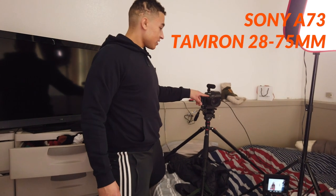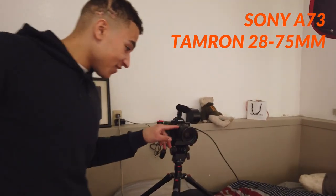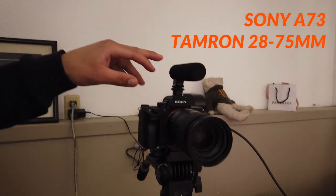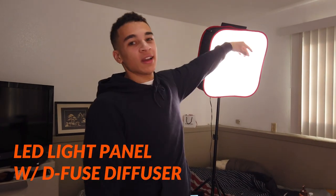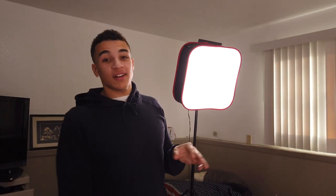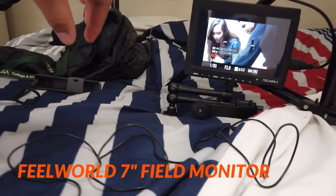Set up on a tripod, got the Sony A7 III right here, Tamron 28-75 lens on top. Just got a shotgun mic — I didn't really feel like setting up the whole big mic. We got an LED light panel, it's a bi-color one, turned all the way up going through some diffusion. This makes the light look a lot softer — I can break that down in another video.